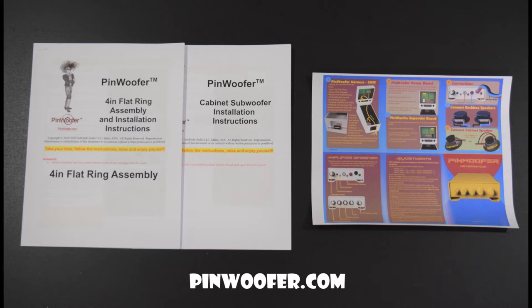For detailed installation instructions, head over to pinwoofer.com, create an account, select Downloads and pick your system from the available options.